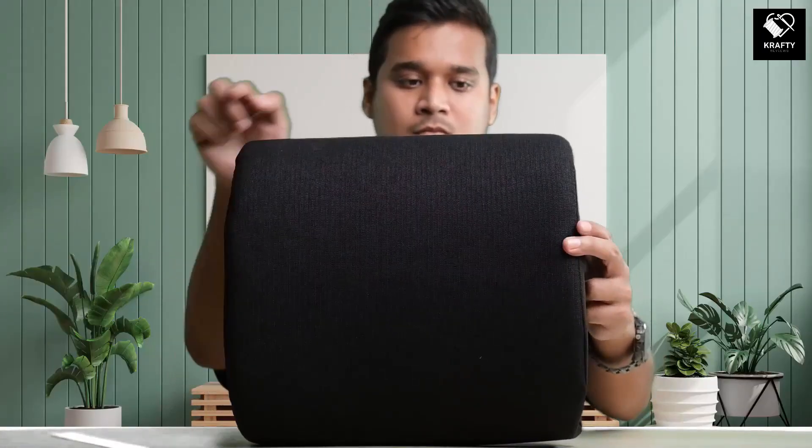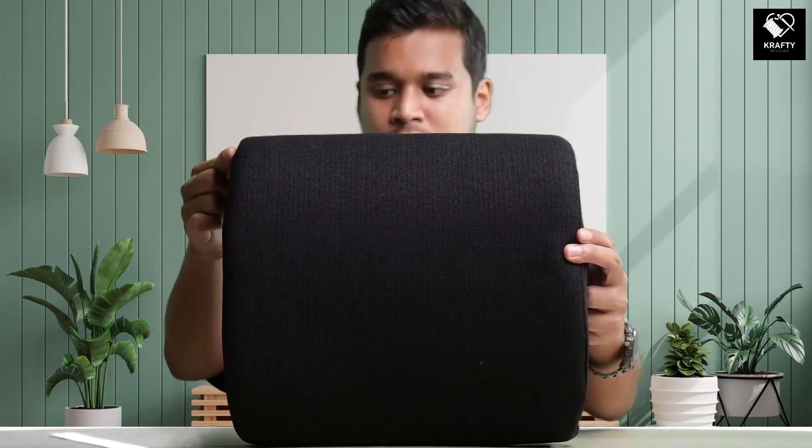This rectangle-shaped back support has a length of 33cm, a breadth of 34cm, and a depth of 12cm, which is good enough for use even for a person weighing 200lbs.